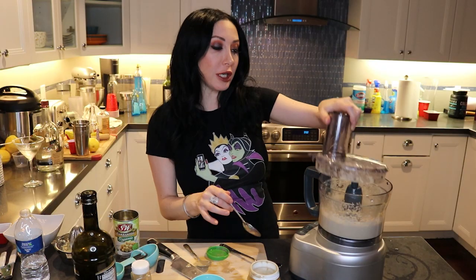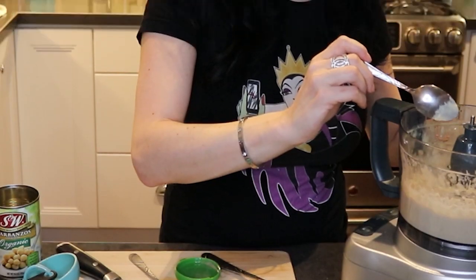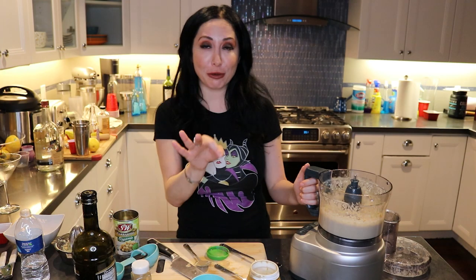And we're back. Now you're going to taste it for texture and to see if everything is the way it's supposed to be. Oh, this is so good. It's still a little too chunky for me, so I'm going to mix it a little bit longer. And we're back — we're going to taste this one more time. This is the perfect consistency for me. The salt, the lemon, everything is exactly the way I like it.